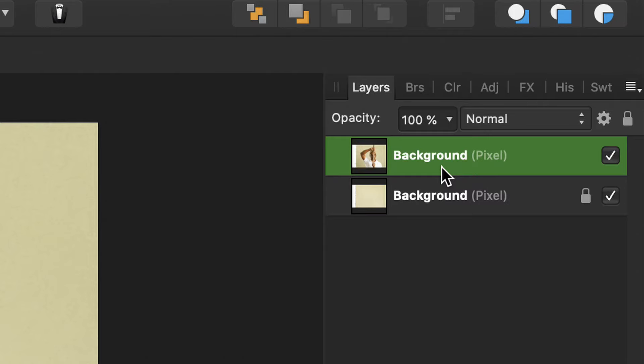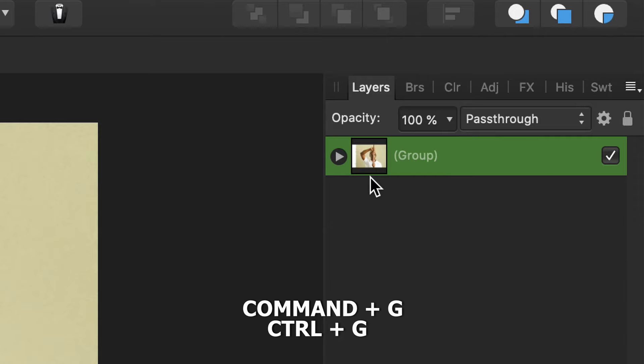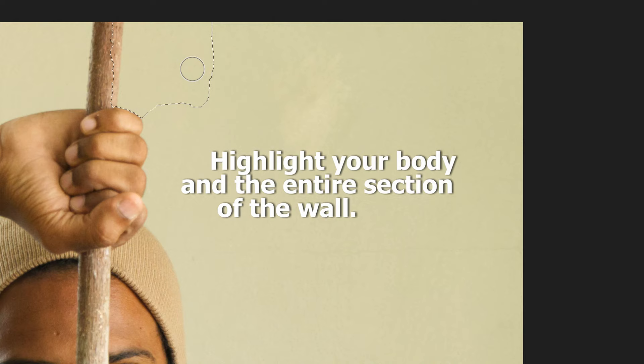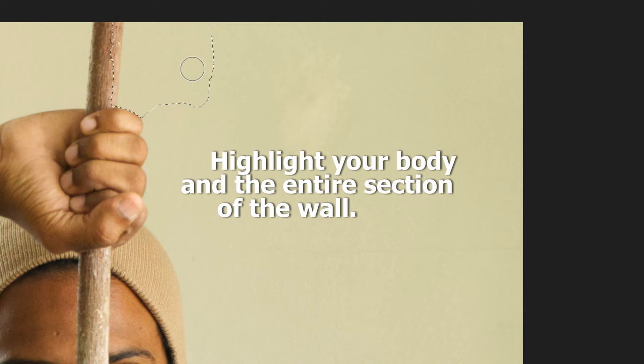It's roughly the same process. Highlight both images and press Ctrl+G to group the images, then highlight the group and press Ctrl+J to make a copy. Open the top group and highlight the first image — the image with you in it — then click the selection tool or quick selection tool and highlight the portion of your body that needs to be removed.